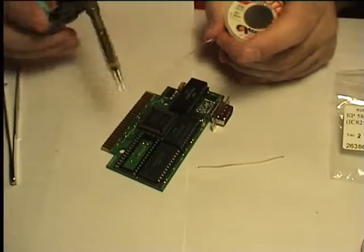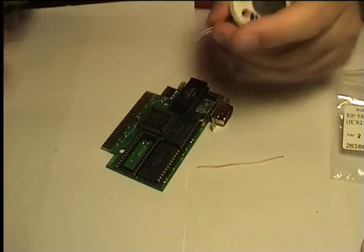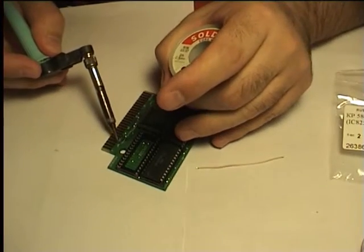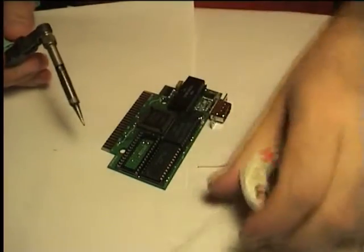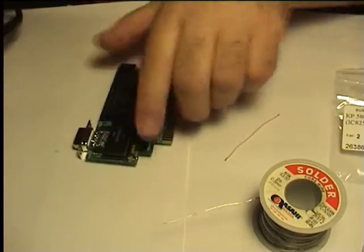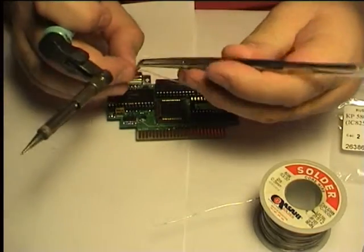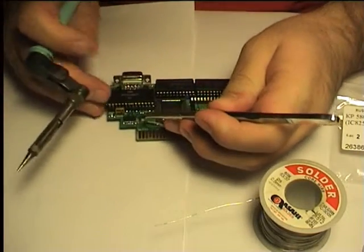Put some solder onto the pads. Solder one end of the wire.